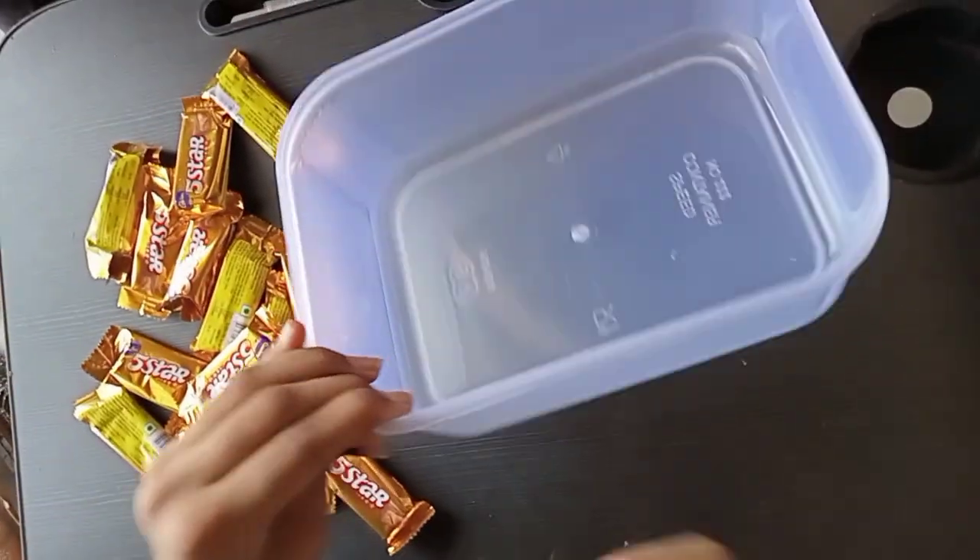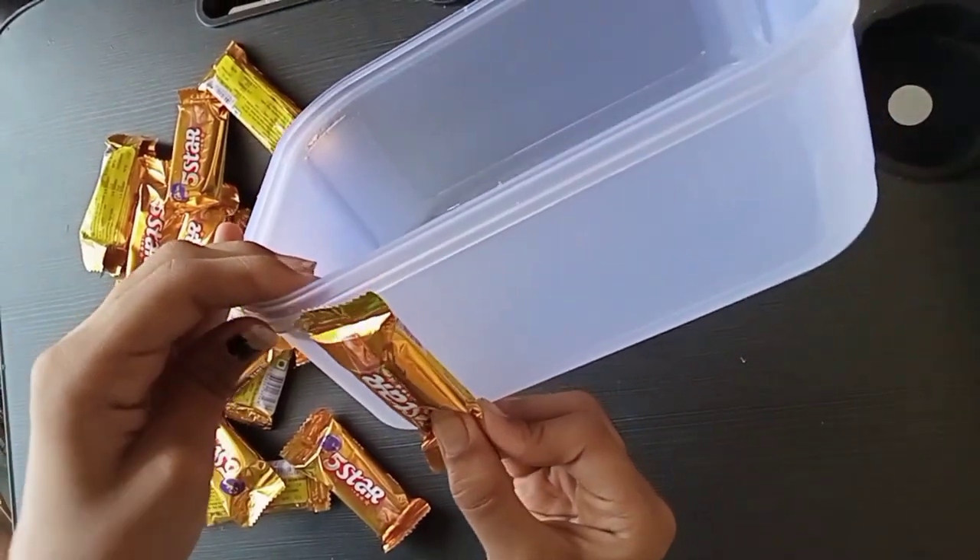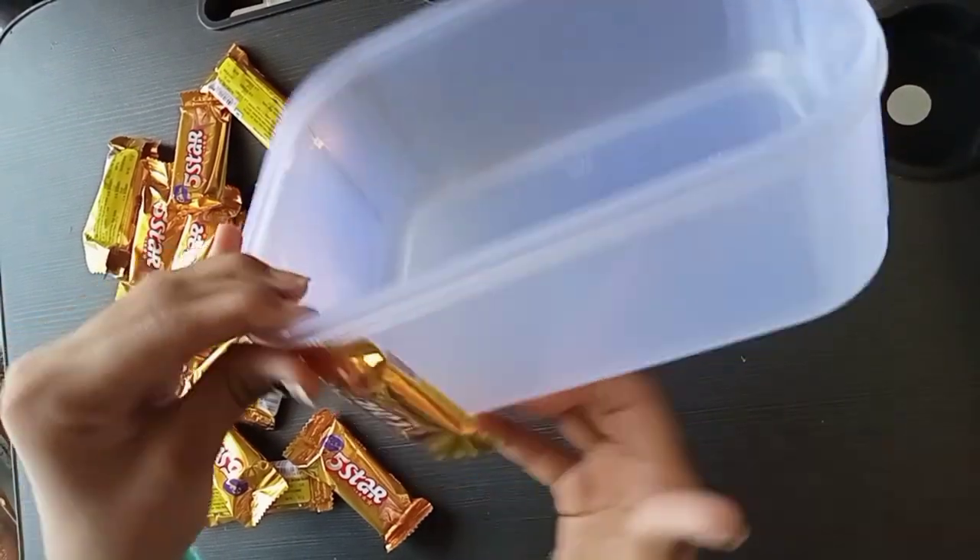You can use a wooden container. If you are using a new container, you can use it directly. But if you use a plastic container, you should not apply it directly.